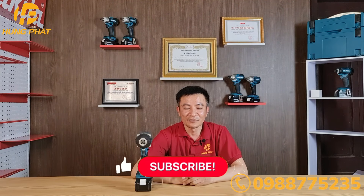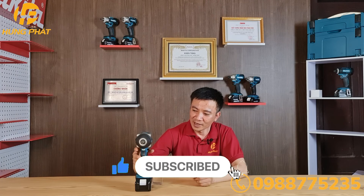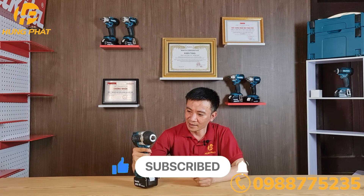Xin chào các bạn, chào mừng các bạn đã quay trở lại với kênh của Thiết bị Hương Phát. Hôm nay xin mời các bạn cùng tìm hiểu về máy siết bulong dùng pin Magita DT-WF700.